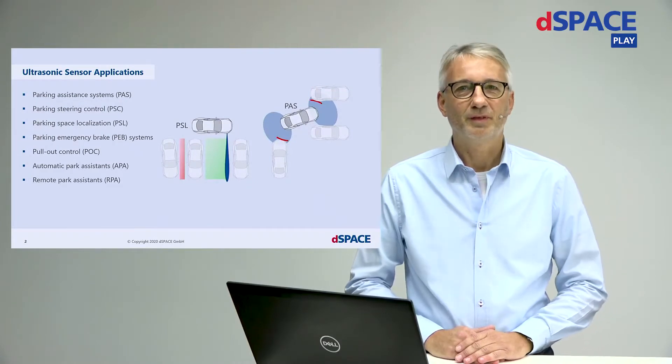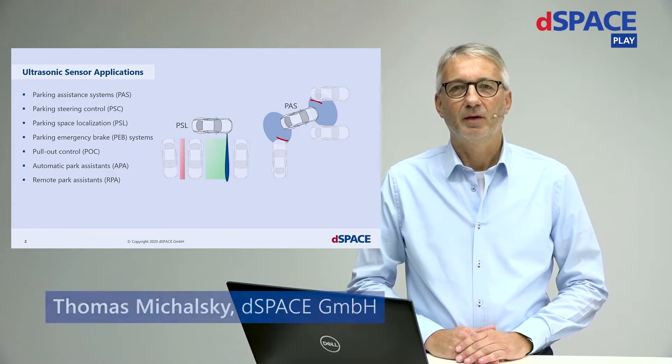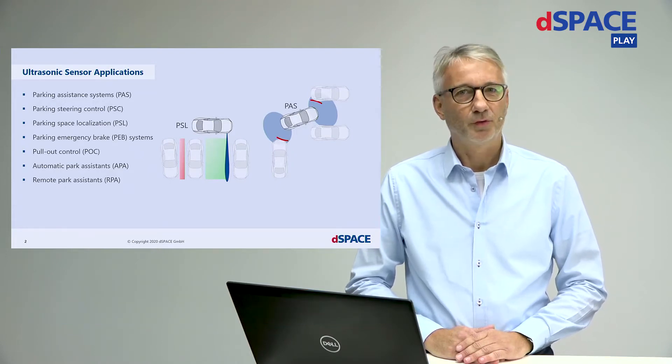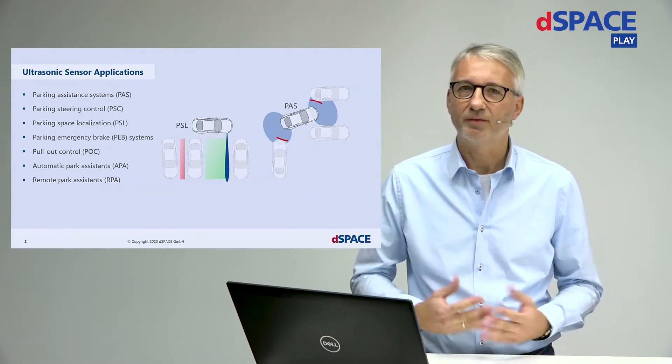Hi there, welcome to the DSpace Innovation coffee break. Today I will talk about parking assistance systems using the output of ultrasonic sensors and how to test these systems.